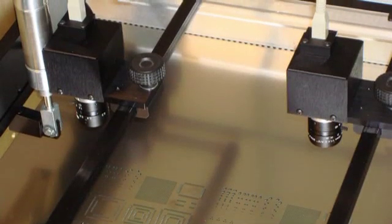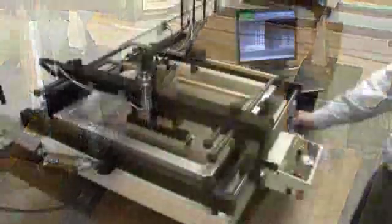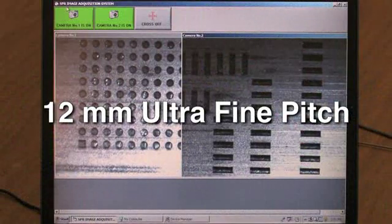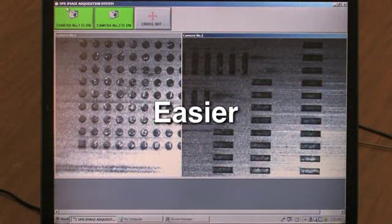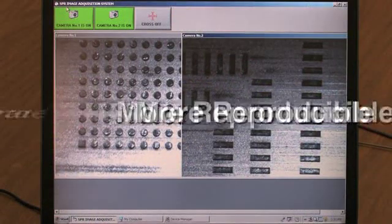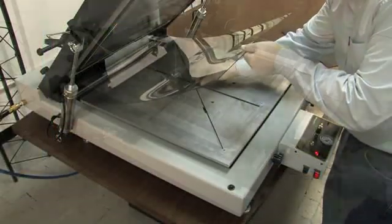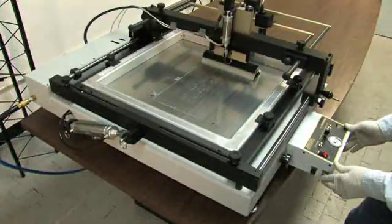The SPR45VA, with SM True Vision Assist cameras providing 10x magnification, provides axial alignment of stencil-to-board down to 12mm ultra-fine pitch and makes it easier, more accurate, and much more reproducible. Carrying out a test print using the clear Lexan sheet provided with the stencil printer will enable you to quickly and easily set up a new print job.